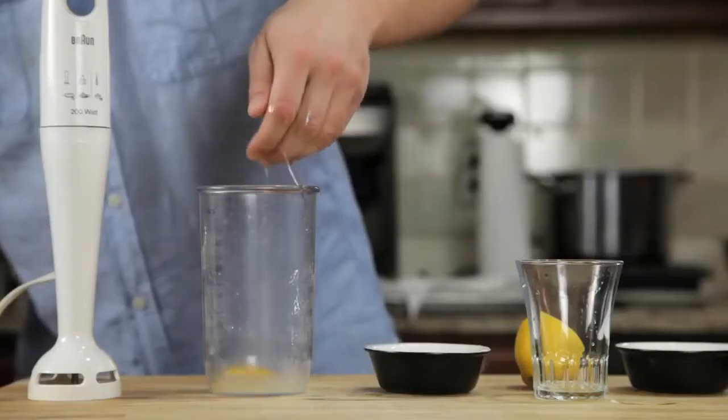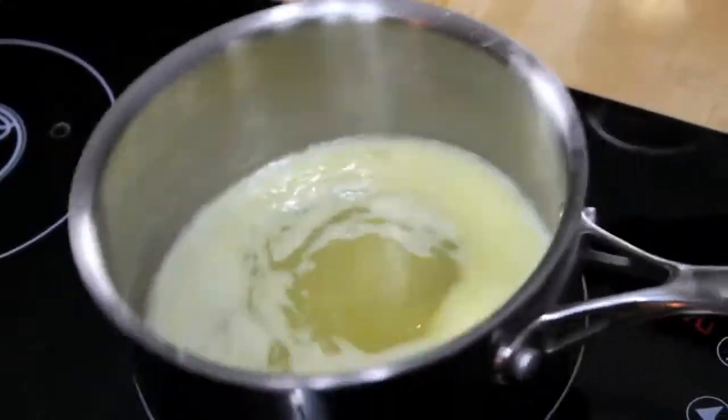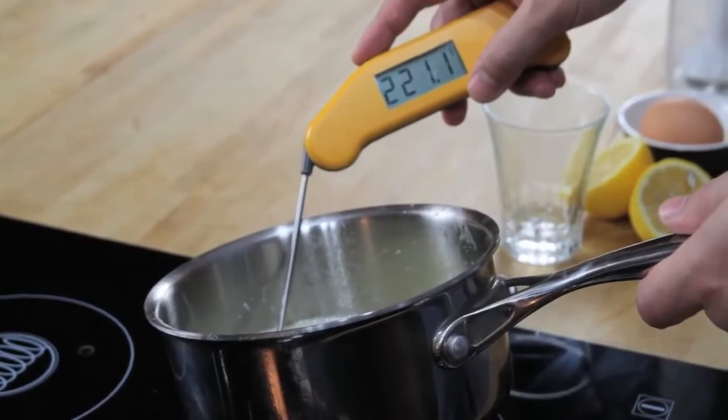We start by combining an egg yolk, a teaspoon of water, a teaspoon of lemon juice, and a pinch of salt in the bottom of a blender cup. Next, we melt a stick of butter on the stove top until it's completely hot and bubbling. It should register about 220 degrees Fahrenheit with an instant read thermometer.